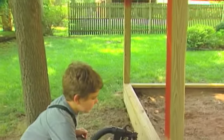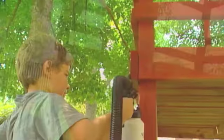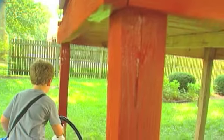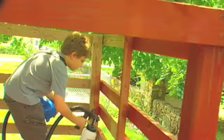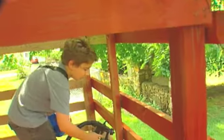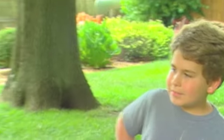When my son got a hold of this Paint Zoom, all I had to do was give him a quick little lesson and boy, he just went at it — he started spraying everything, and then the fun was over for me because he pretty much wouldn't let me have it back. He pretty much did almost the entire thing himself, and finally he let me have it so that I could finish up the steps on the playhouse.